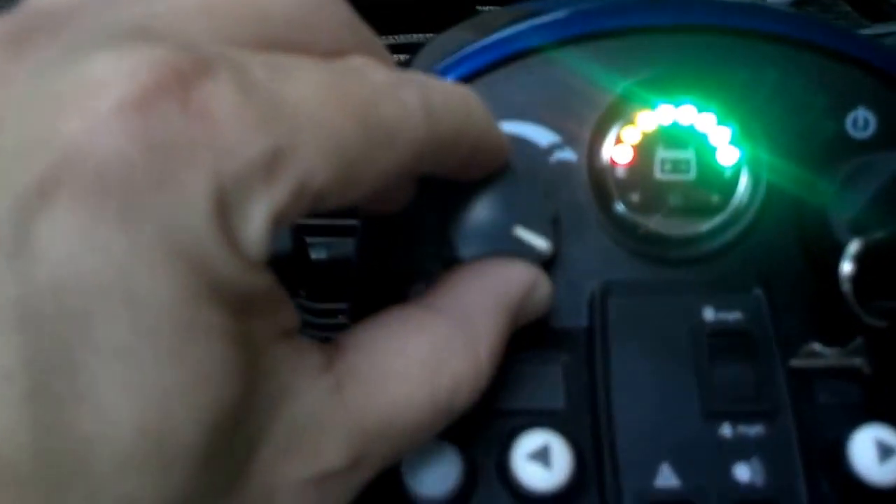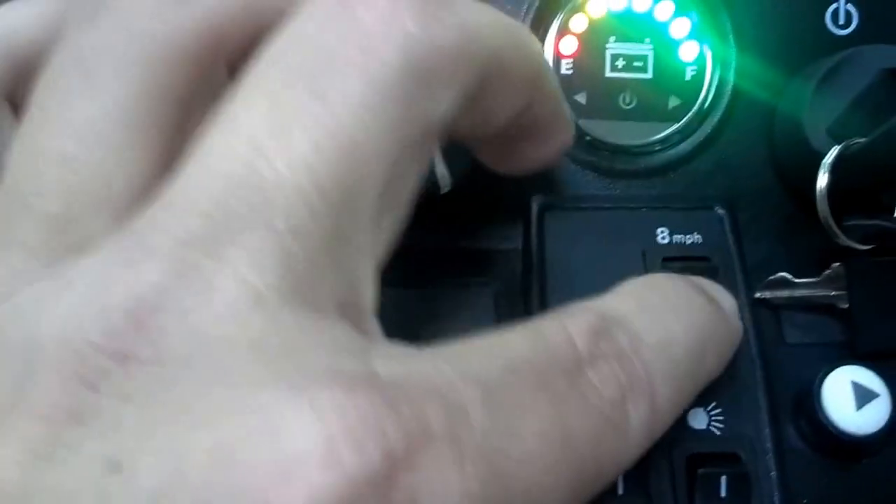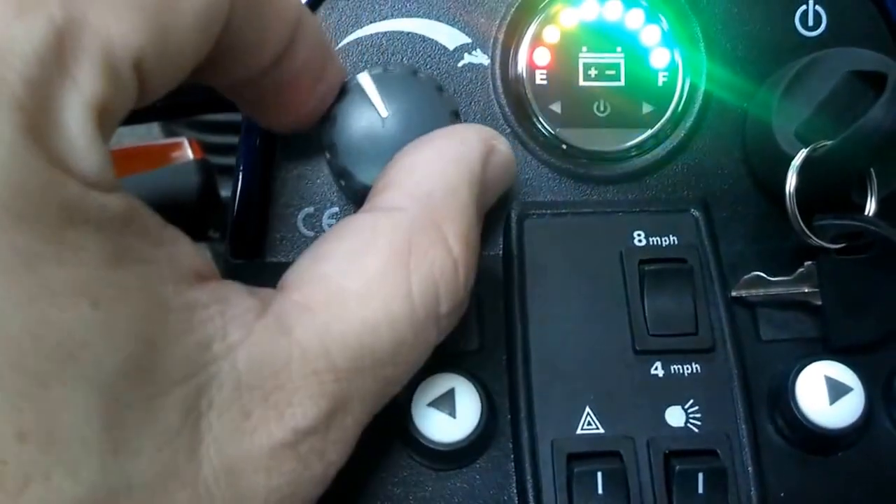A couple other features that this thing has: this is the charger right here — it comes with the charger. It does have a couple of switches, which is new. It has an 8-mile-an-hour switch right here, and then it has a 4-mile-an-hour switch. So you just switch that and it'll manage how fast it goes — this is so you can turn it down from 8 to 4. And then if you have it switched to 4, it'll turn down to 1 or 2 miles an hour.